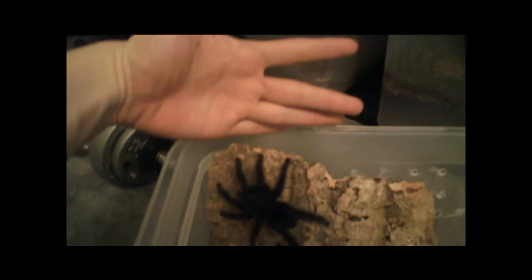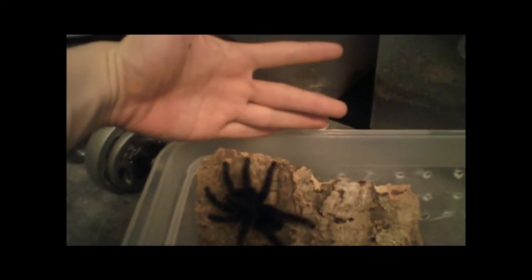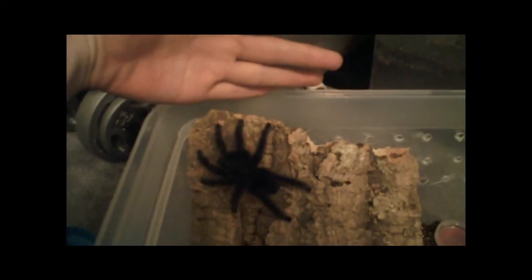He is definitely a pretty good size for a mature male, although not anything compared to my female. My female dwarfs him completely. But that's to be expected. As you can see — I mean, right hand — I'm not exactly a tiny dude. Yeah, pretty good size.